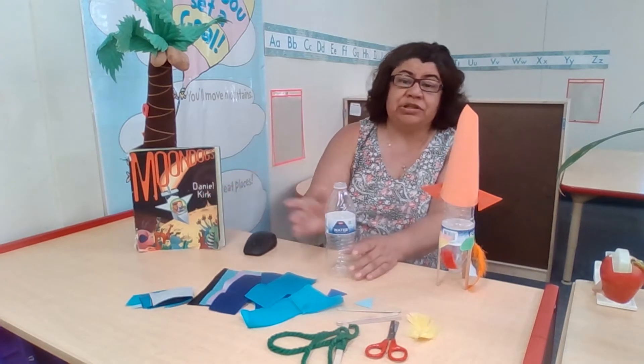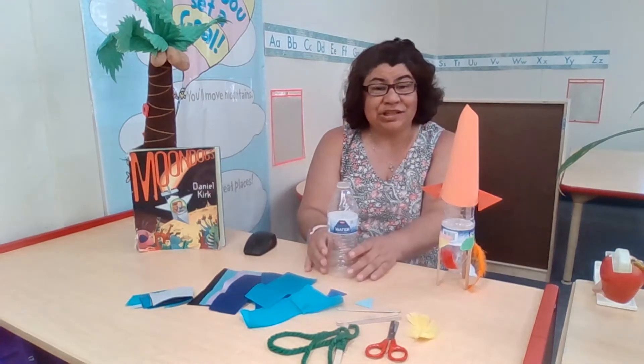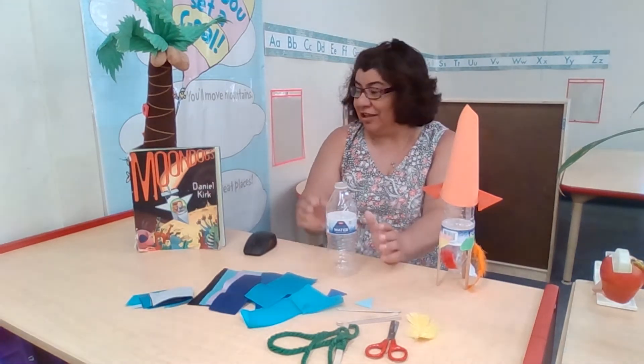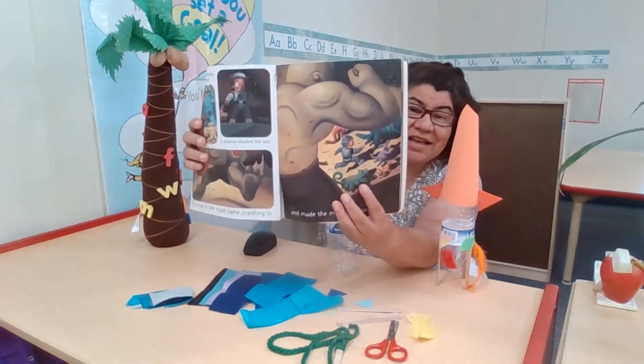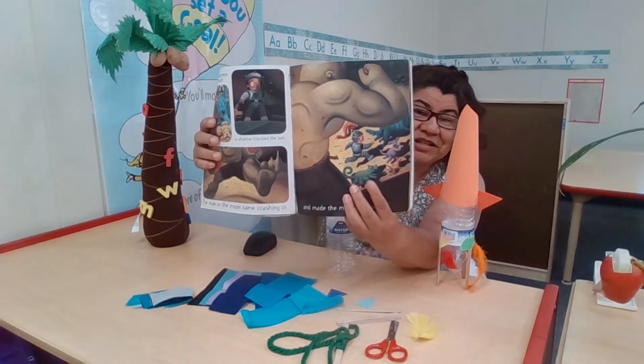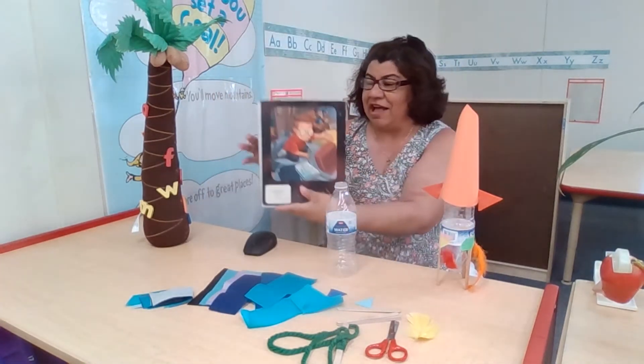This little boy happened to use different things in the story to build his. He even used a colander, which is a strainer — like to strain spaghetti — for his helmet. Right there in this picture, he's running from the moon monster and he's got the colander on, and that's his homemade helmet.